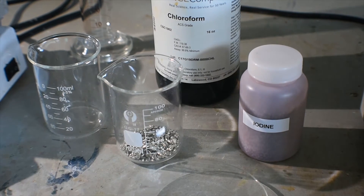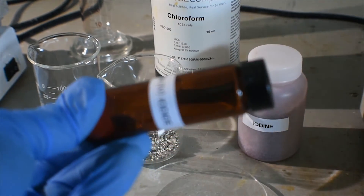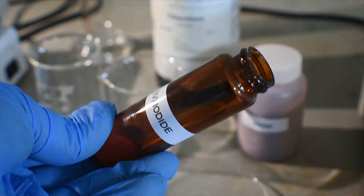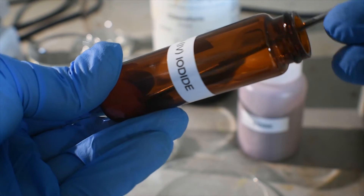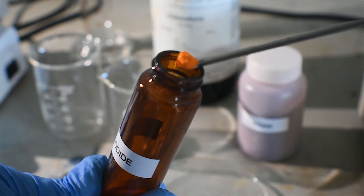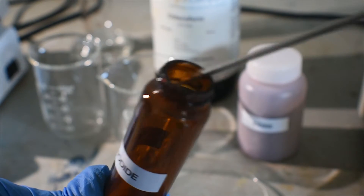I actually have a little bit of tin iodide here that you can see, just in this amber glass vial. It's a very nice bright orange powder. You can see it there, and that's exactly what we've been making today.